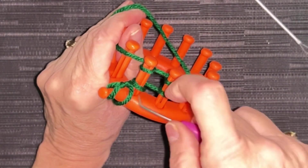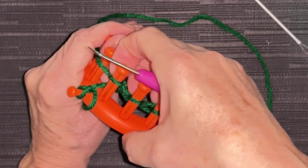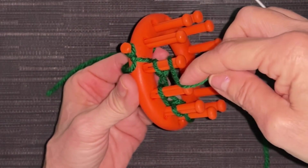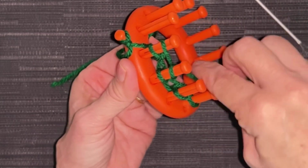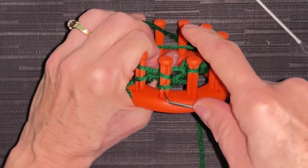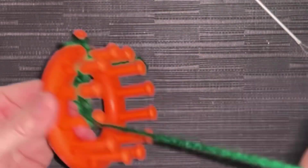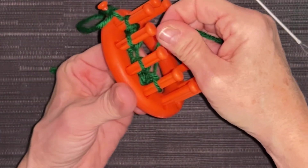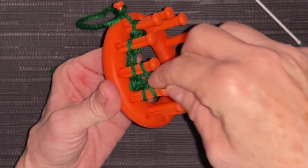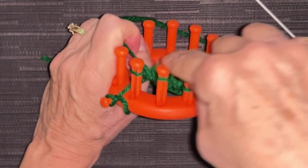Knit those off — that's our cast-on row. I don't count my cast-on row. Push those down and we're going to go behind that first peg, in between, behind, and in front. You might need to slow this down or rewind and watch again. Then grab your working yarn, go behind peg four, wrap in front, in between those two pegs, and e-wrap the other way. That's row one — mark it on your paper. That's row two — push them down.